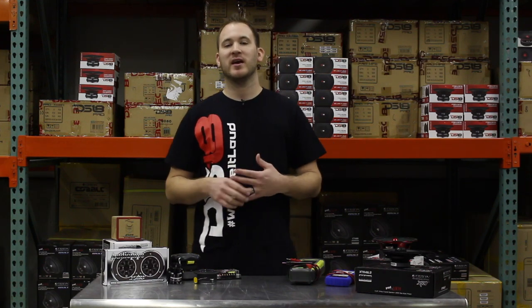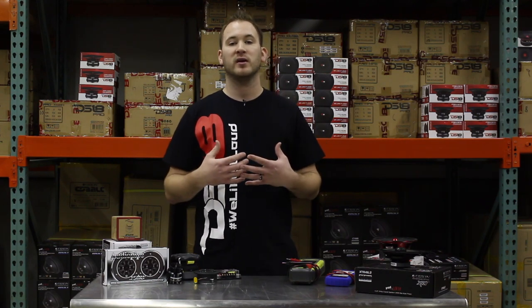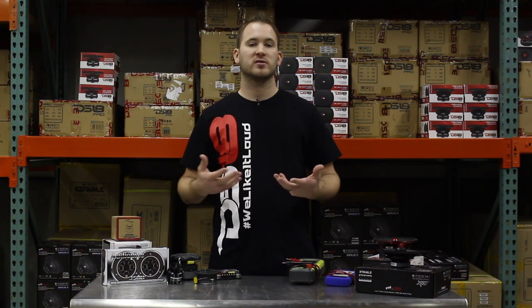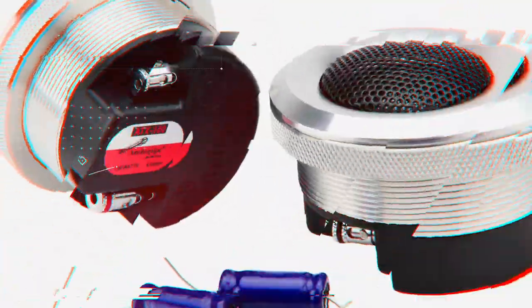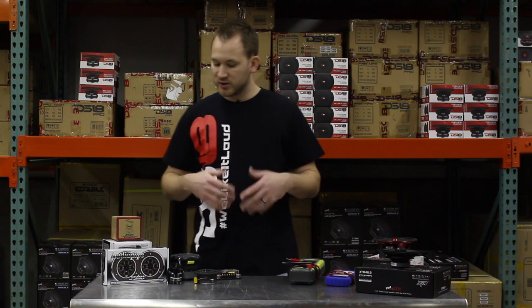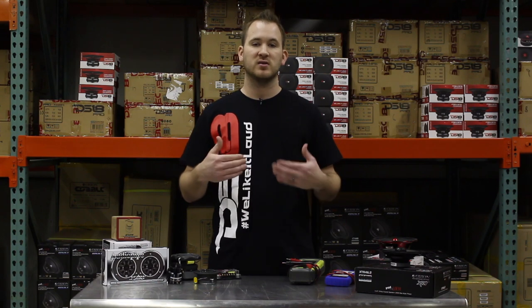Hey guys, it's Jamie here with Priced Right Sales. Today we're doing an informational video. We have a lot of emails and questions from people blowing their speakers, installing them improperly, or not hooking them up correctly. We want to go over a few basic things to help make sure your stereo system is performing the best it possibly can. So on this table here, I have a few different tweeters, a mid-range speaker, and a coaxial speaker, and we're going to talk about these and the situations you can run into.